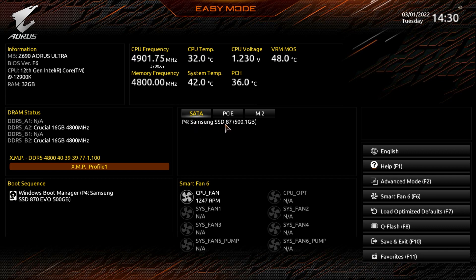We can also see what we have plugged into the motherboard — SATA drives, PCIe slots showing our graphics card, and M.2 slots. We have no M.2 drives installed on this board. It gives you a live view so if you're having a problem with a drive or something's not showing up, you can see if the BIOS is actually detecting it.